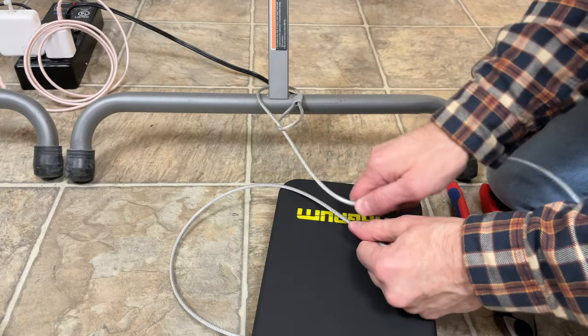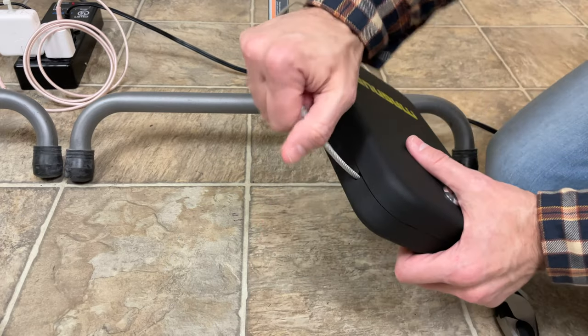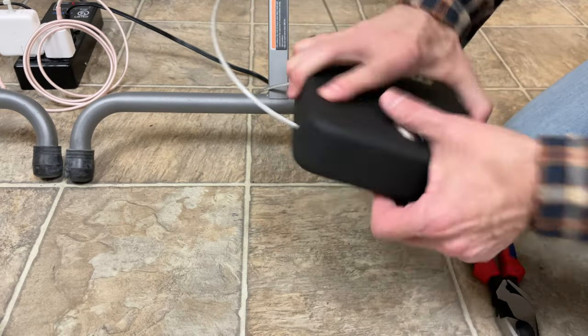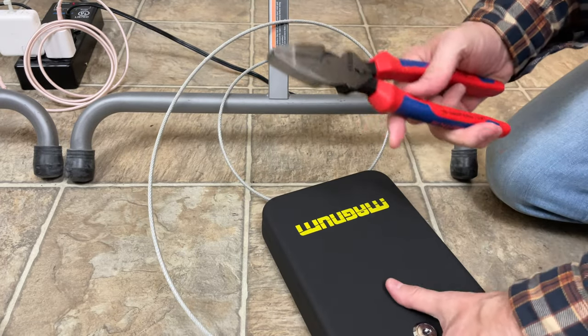I've got another cable attached to the table leg. It is firmly anchored in the box and the box is locked. So how quickly can I make off with your gun?